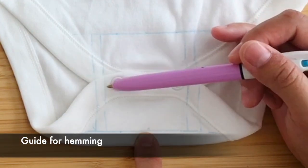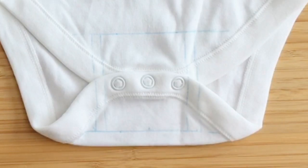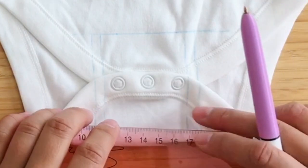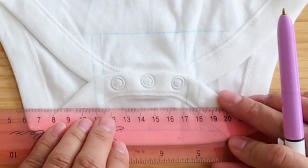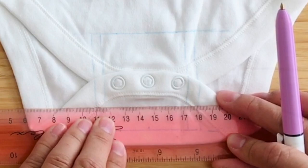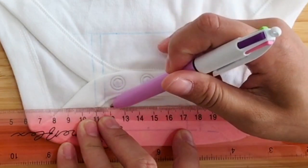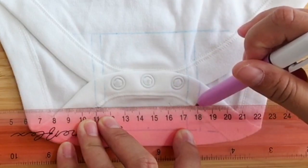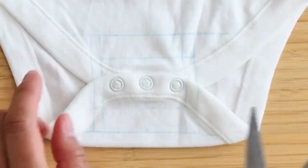That guide line is helpful if you have difficulty stitching straight — a great tip for you. I'm also going to draw a line across where I'm going to stitch again, just to help me keep a straight line when I am stitching.